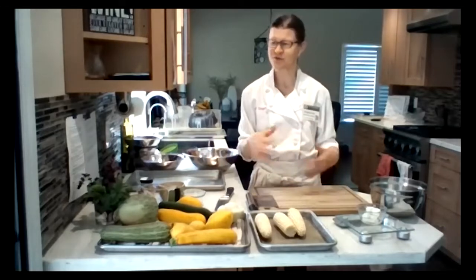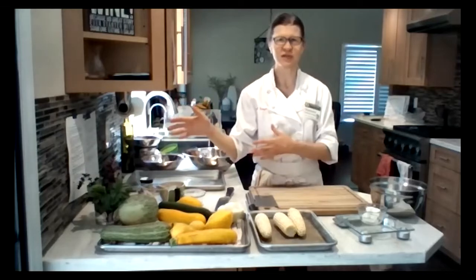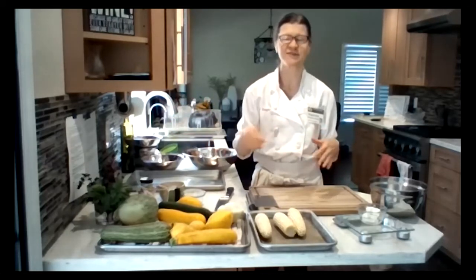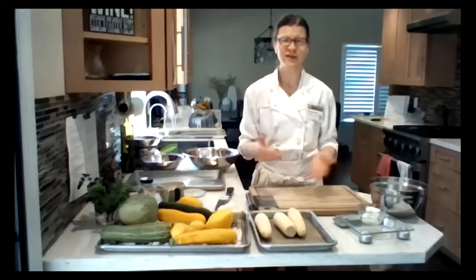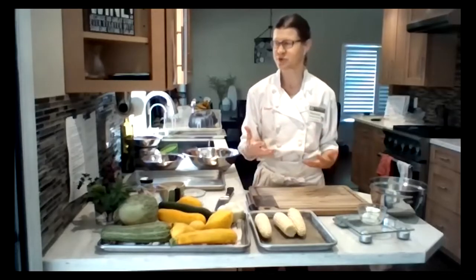We are going to grill today. Once I get a few things prepped, I'll take us out to my grill. We'll put the salad together, and then Farmer Ben will be joining us around 4:40 for Q&A at the end.